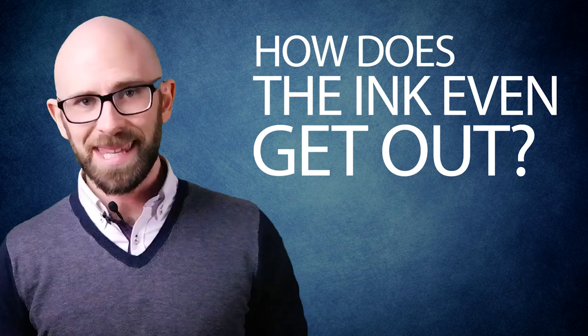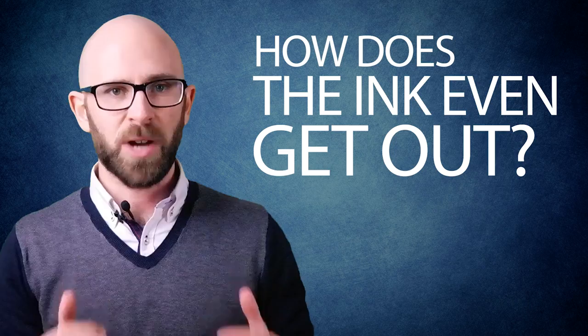So how does the ink even get out? Well, it works mostly via gravity. Gravity pulls the ink down onto the ball, which transfers ink as it is dragged along or pressed against paper or a comparable surface. However, the ball bearing also creates a pressurized seal that prevents excess ink from escaping. The mechanism allows for a continuous flow of ink to be used, without risking the ink inside being exposed to air and thus drying out.